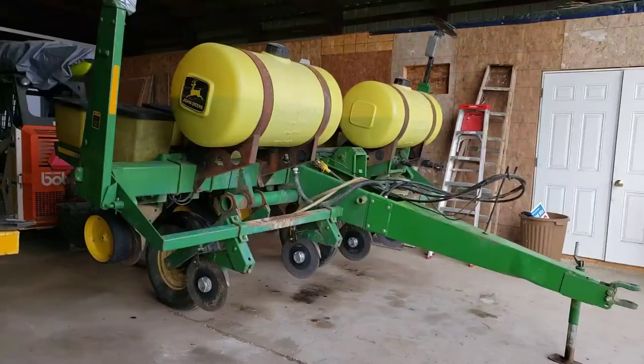I got the corn planter back in the shed, gave it a quick pressure washing, and then sprayed the chains down with oil so they don't rust. I like to do that — I'm pretty particular about it. I haven't ever had to replace the chains yet; they're still in pretty good shape because I take good care of them.